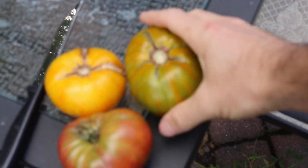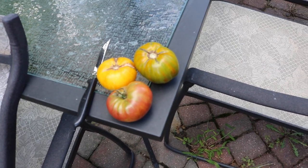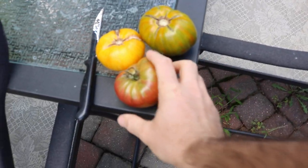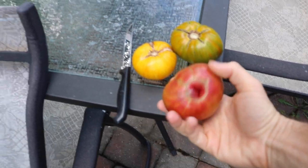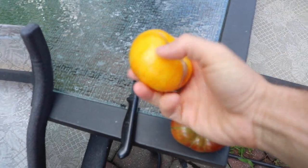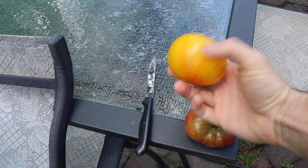We have the green Berkeley tie-dye. We also have Captain Lucky here, which has a pretty good reputation as being a really good tomato. And then this is Pork Chop, which was bred by Brad Gates.